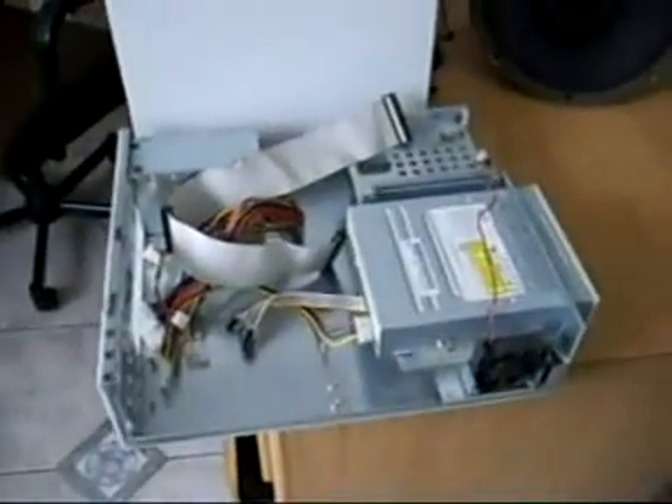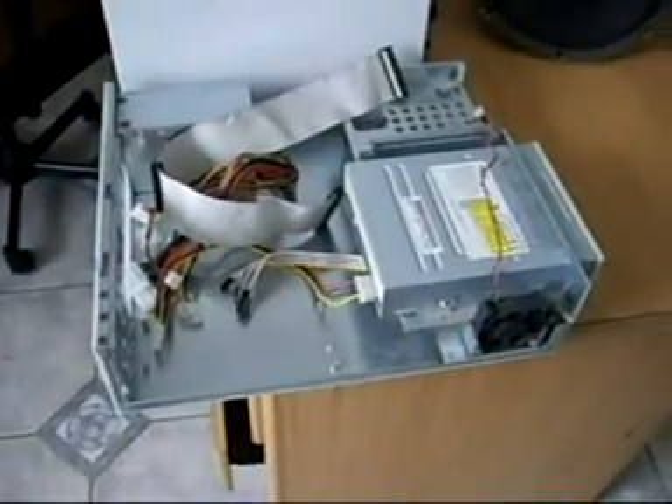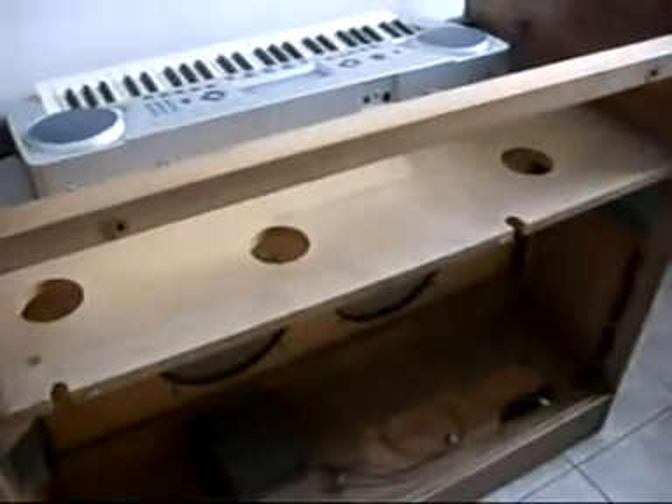Alright, we're back. This is the computer case. These are spares that I've collected over a period, which I'm now going to use for my virtual organ. This is just a very small case. There's the top of it, which I will build in there somewhere.